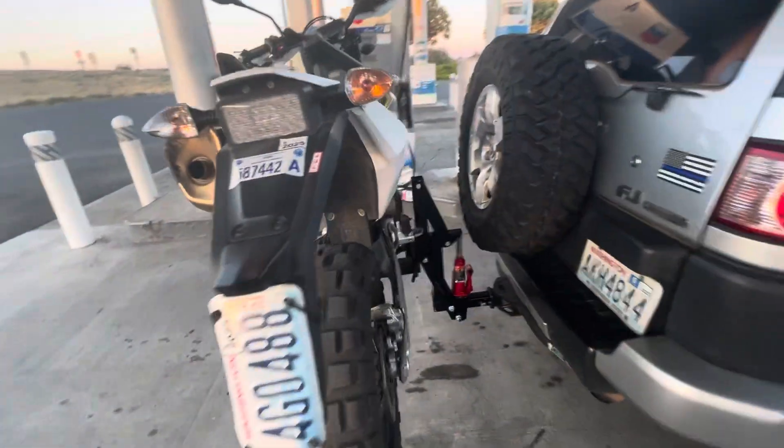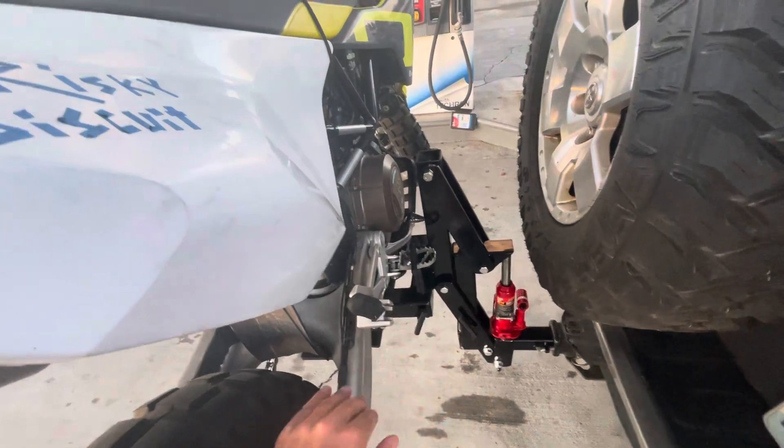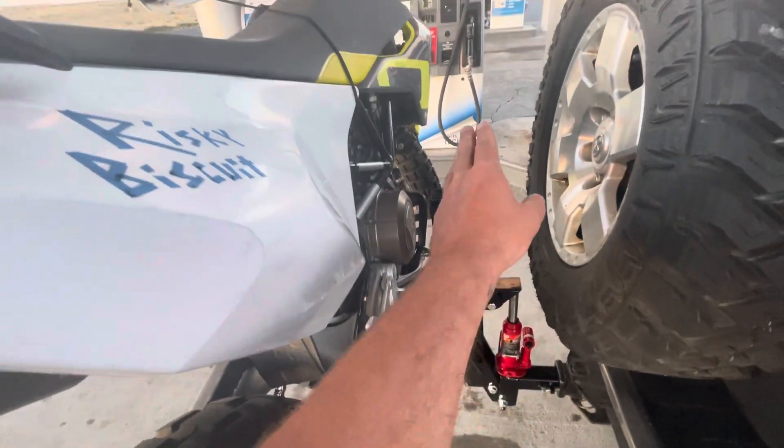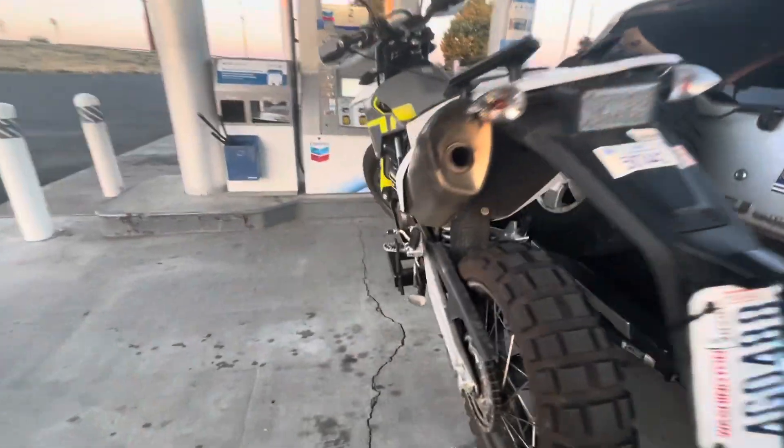The way it works, it's got this bottle jack — the thing comes down, the bike rolls onto it, and then you jack it up. When you jack it up, it kind of pulls it closer to the truck.